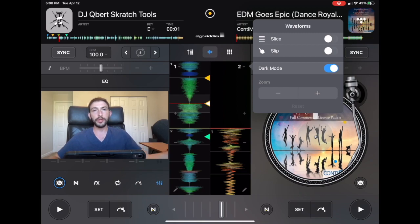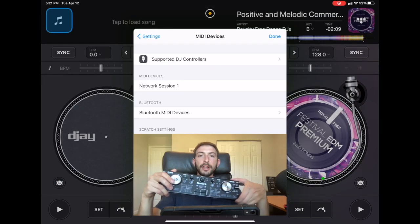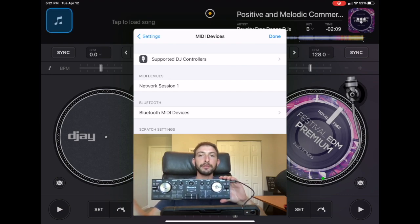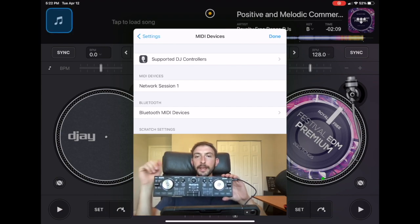That's why I'm going to show you how to map Slip Mode on your controller to a button, so you can just press one button and Slip Mode is on for that deck. The controller we're going to map is the Numark DJ to go to touch — one of my favorite controllers. I recommend everyone using DJ Pro to get this controller, and there's a link down below.